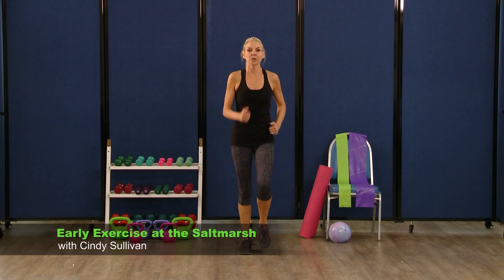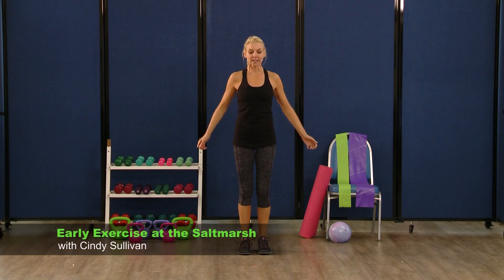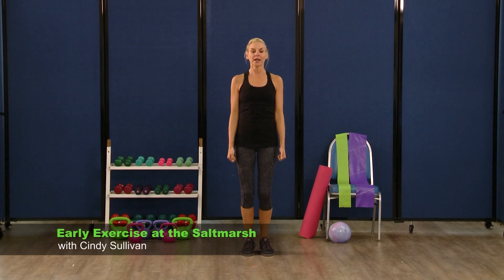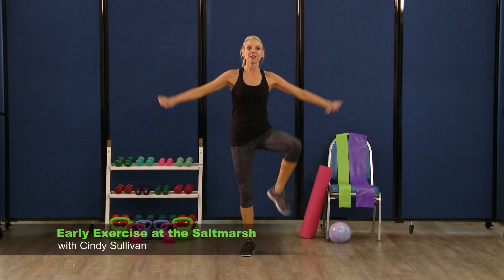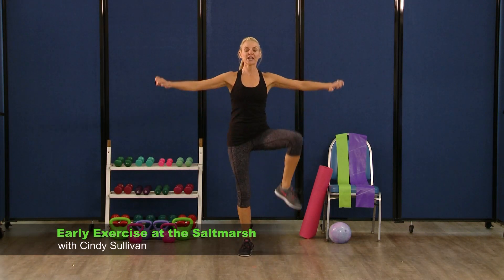Same thing — we're gonna do it with the knees this time. So stay nice and tall, knees come up — eight, seven, six, five, four, three. Take the knees to the side, you've got this — eight, seven, six, five, four, three, two. March it out right here.